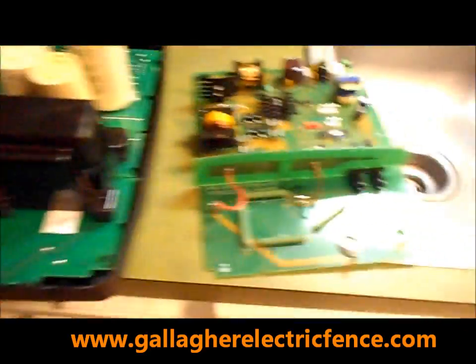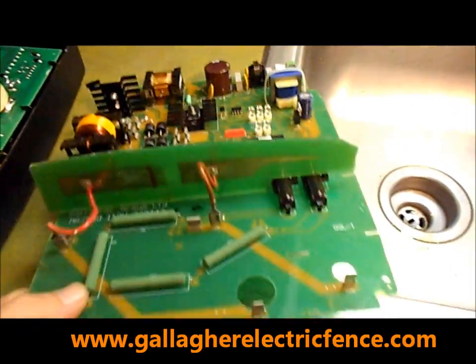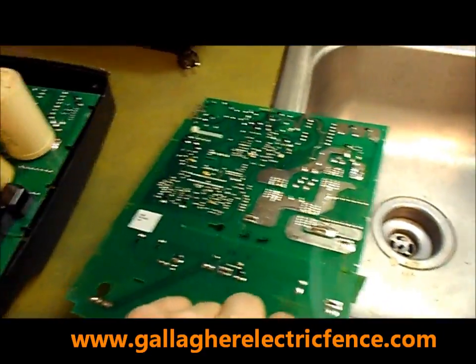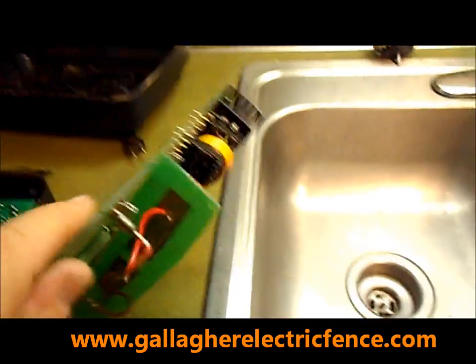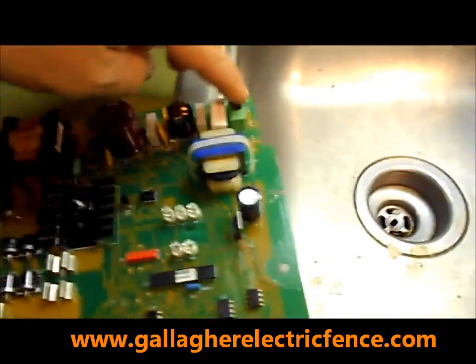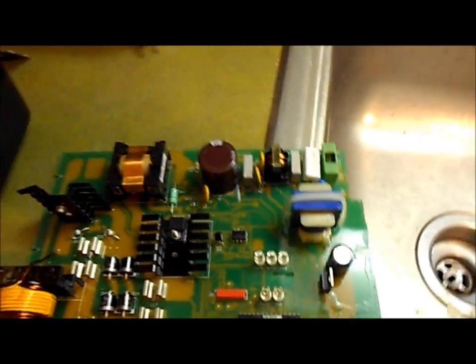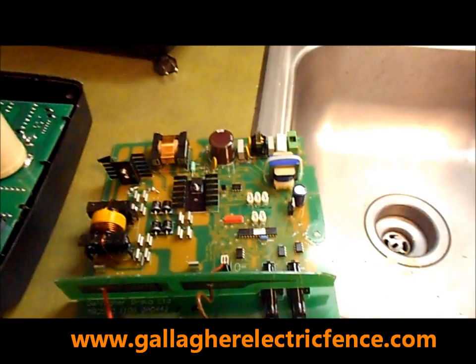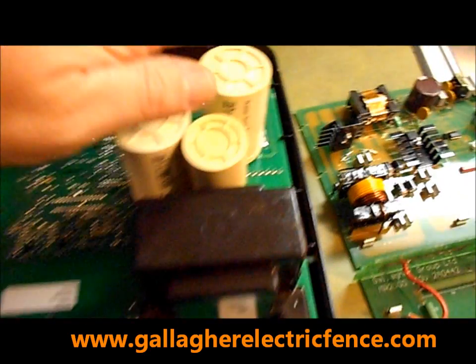You can see here we have one apart, and we've had to replace the module — which is kind of the motherboard of the machine. This one got fried by a lightning strike. You can see some blackening there and some damage. The fuse was blown — here's where the fuse would be up here — and it's easy to fix if you want to test it out first.